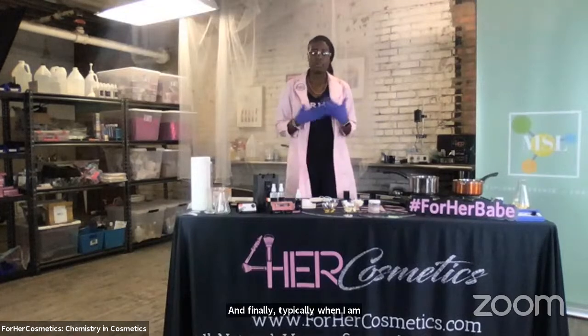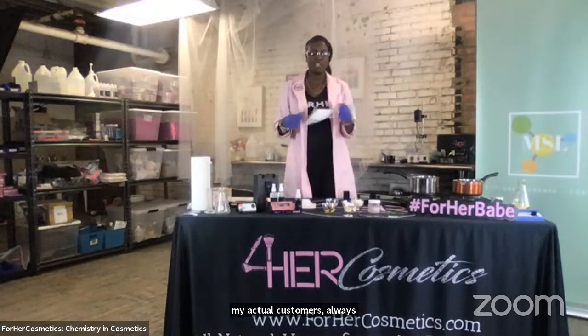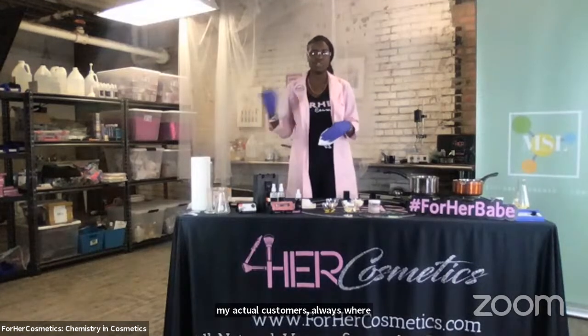And finally, typically when I am creating a product for my actual customers, I always wear a mask. I'm not going to wear one today because I want you all to be able to hear me and none of the things that I'm making today are actually going into inventory. So it'll be super important to make sure that you protect your eyes, your hands, your clothes, and your mouth and nose.